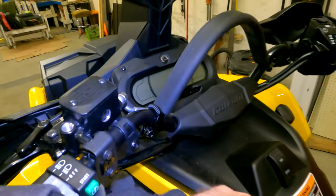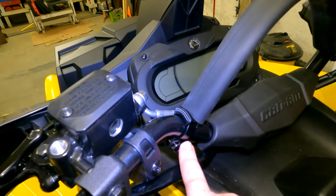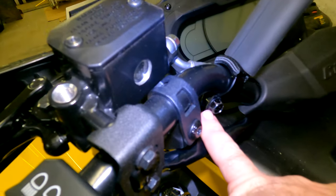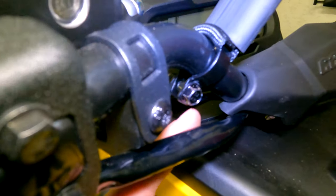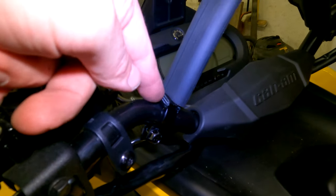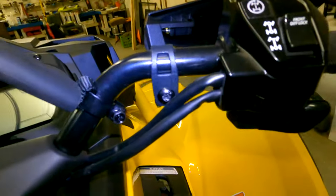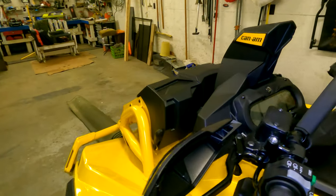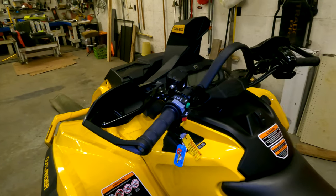For some reason my GoPro didn't record audio for this one, so I'm just going to do a voiceover. Basically you've got the mud strap finished and mounted up right there. You just connect those two clamps that go around the bars — it's a bolt with a little spacer in between, and then the nut goes on the back side. Your strap actually goes on that clamp; it doesn't go around the actual handlebar, it just goes around the clamp as you can see there.